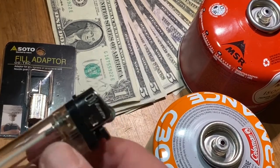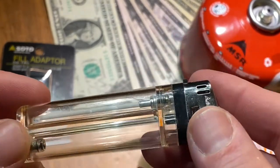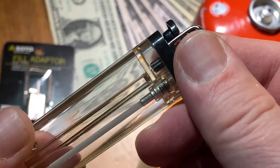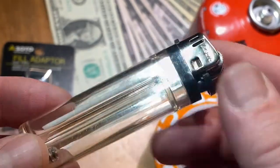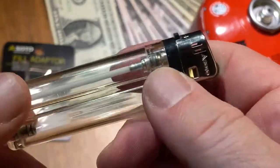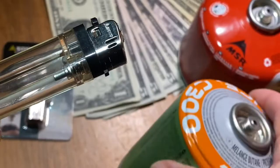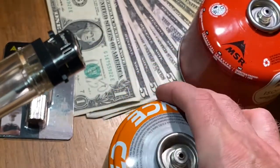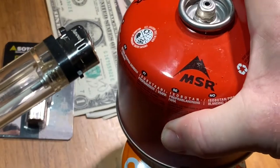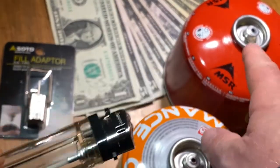There are a couple of different ways you can save some money by refilling your lighter yourself. Most of them involve using stored gas in a different format than what came in your lighter. For example, you have these camping gas bottles — this one is from Germany, and another one from the US by MSR. The question is: how can we get this gas into the lighter?